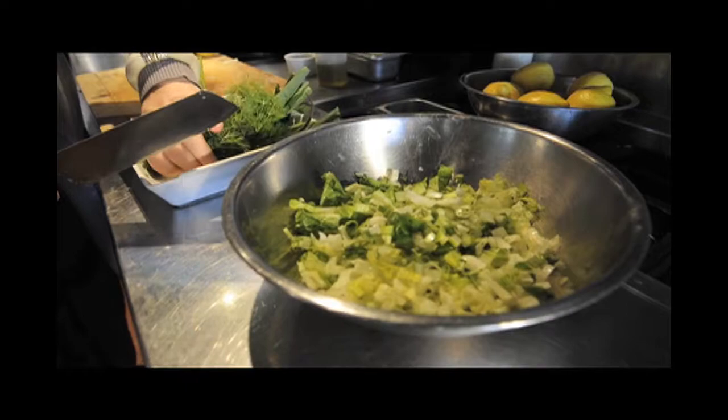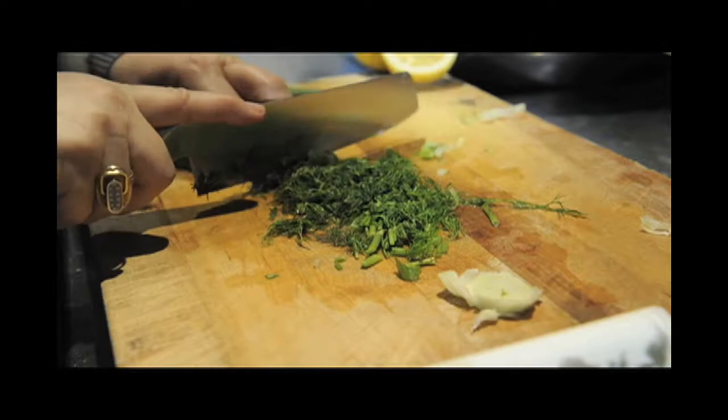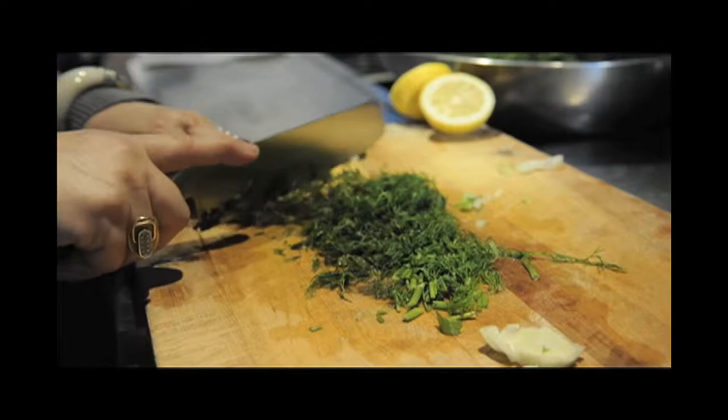After the onions, you take a bunch of dill and start chopping again, as fine as you can. It doesn't have to be too, too fine, but it gives a beautiful smell when you add the dill into the salad.